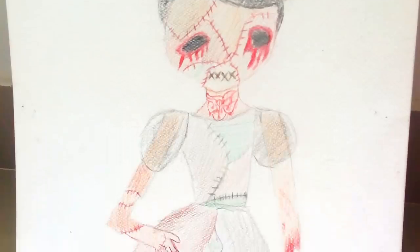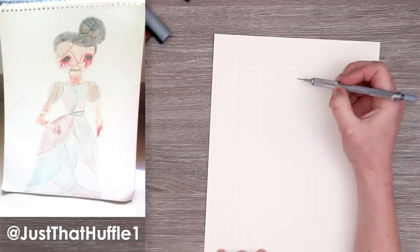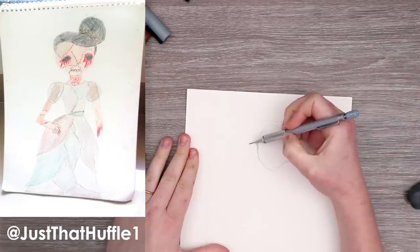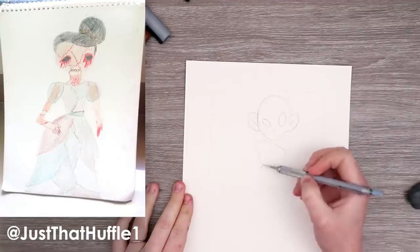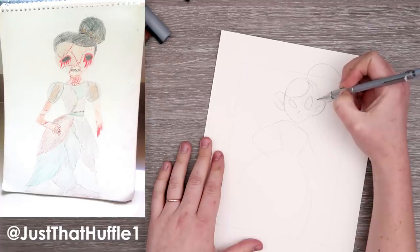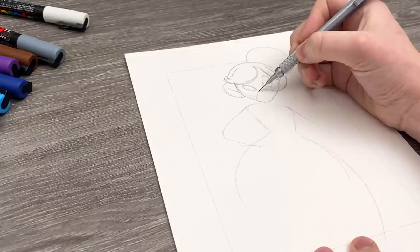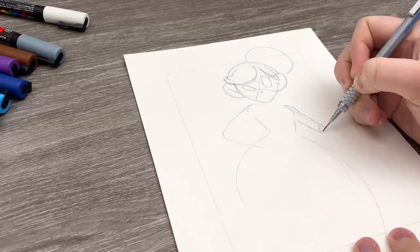Next up is probably the number one self-indulgent piece. As soon as I saw this by JustThatHuffle1 — thank you so much for the easy name to say — I knew I had to redraw this piece. I cannot resist gore, and a pretty girl in a fluffy dress who's all stitched up with different skin — how could I say no?